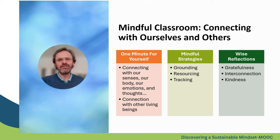The main instrument for this process is 'One Minute for Ourselves.' We do various practices during this time: it can be one minute of silence, one minute of listening, one minute of feeling our body, watching our thoughts and emotions, or one minute of connecting with other living beings. As you can see on this slide, I also introduce mindful strategies and wise reflections.